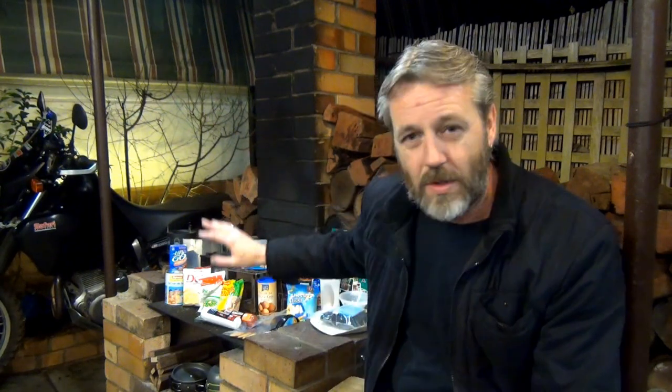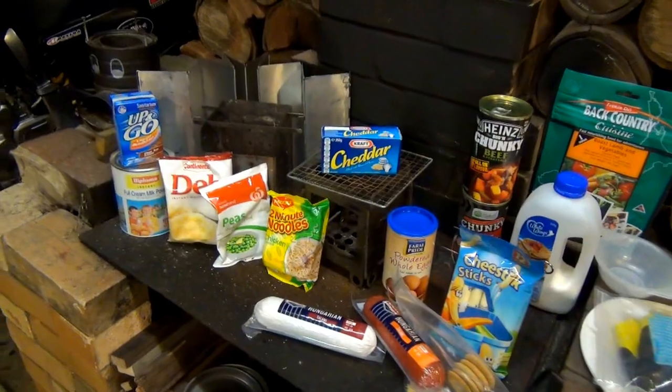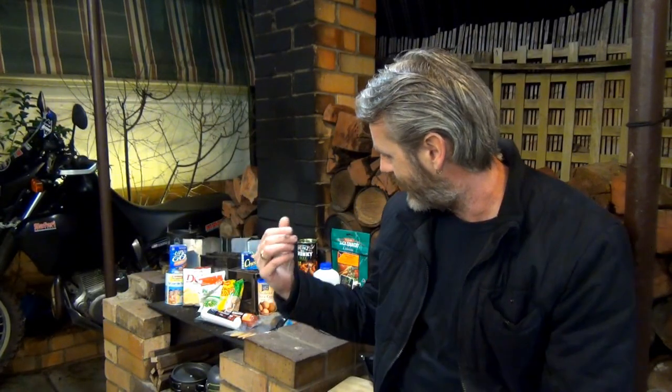I'm going to go through all the different bits and pieces. We'll most probably even look at cooking stoves - I've done that before - but stoves, pots, pans and all that kind of stuff. And obviously I'm going to cook this stuff up and eat it for you. I won't make you watch me eat for too long.